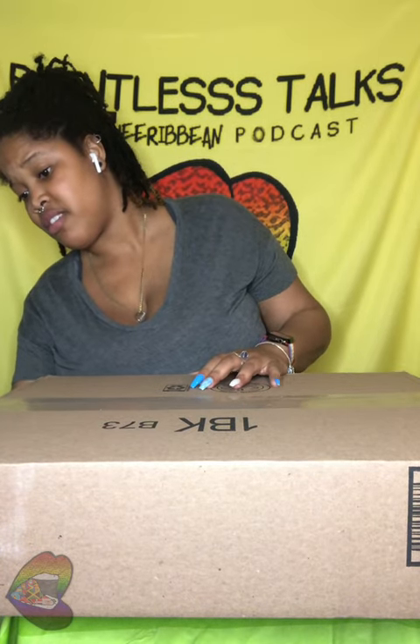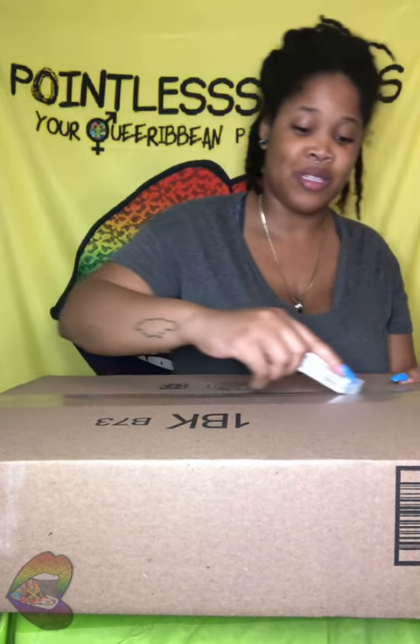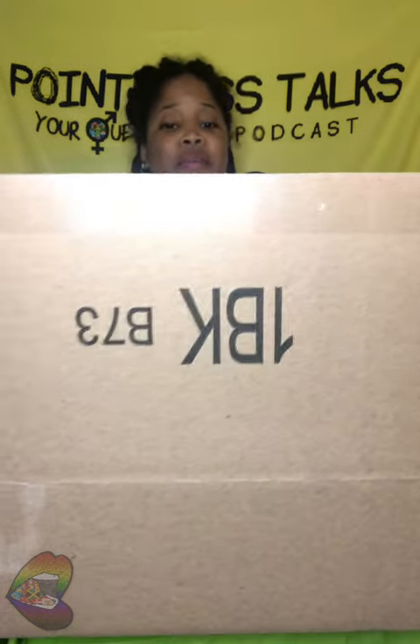Welcome back. I really hope this box isn't just big for nothing. People have been bothering me about opening this box. Did you follow me on Twitter? Y'all saw my tweet about this.